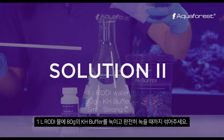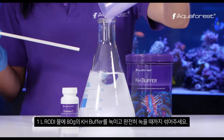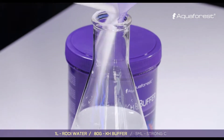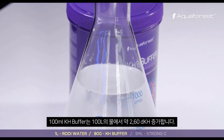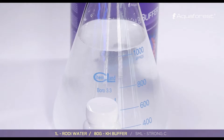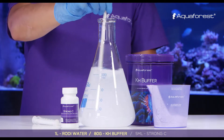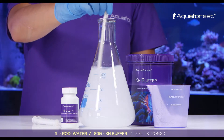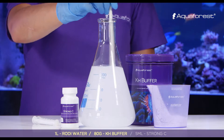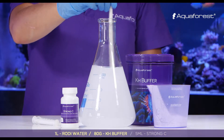In one liter of RO/DI water, dissolve 80 grams of KH buffer and mix it until it's fully dissolved.